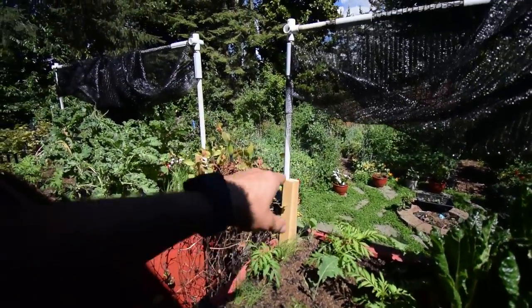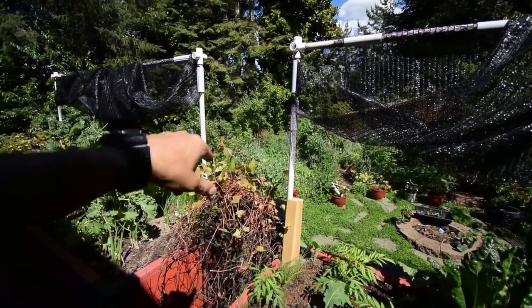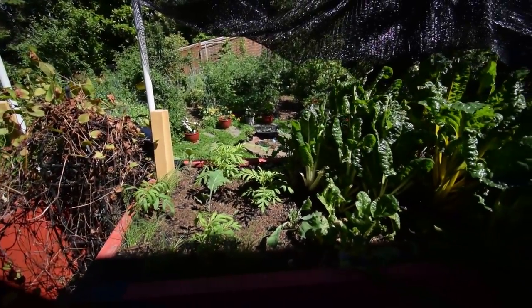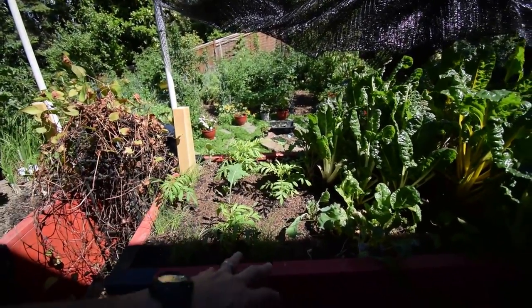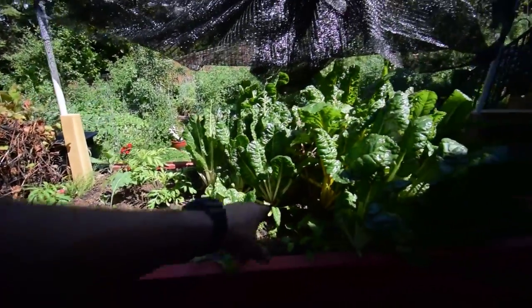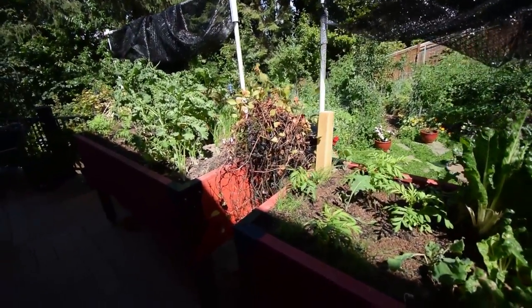I didn't have that much of a problem last year. Down in our garden boxes I have quite a variance of different cover crops and stuff for confusing the pest bugs. But I was hoping this would be a little deterrent and it will give some nice beauty up here on our deck instead of just looking at chard and all this kind of stuff — we'll actually have some flowers intermixed with the edibles.